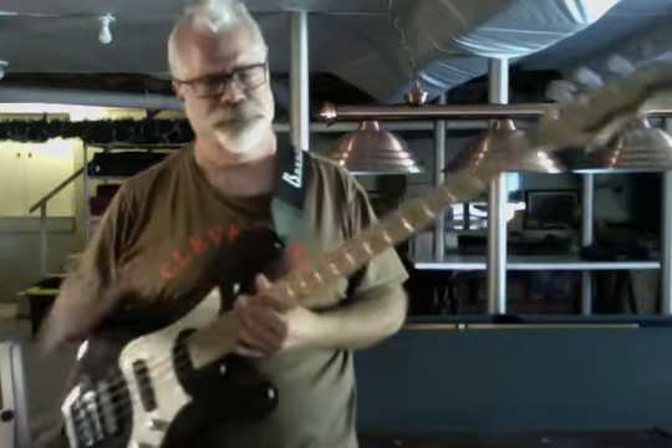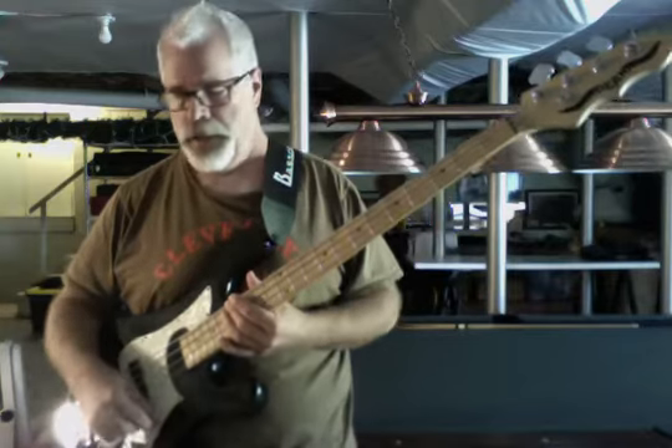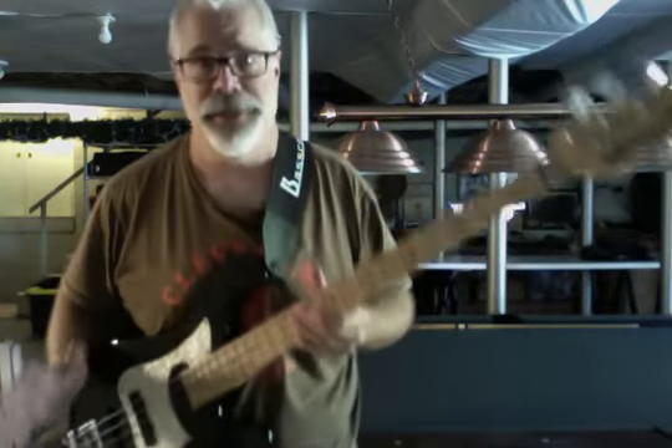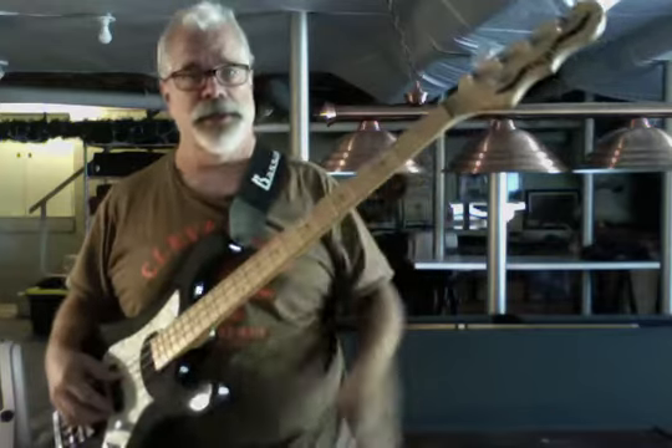I'll just go over some of the basics of it. I won't really go into trying to wow you with my playing because now that I've got pretty severe arthritis issues in my hands, it isn't that great anymore — but the bass is, so I'll go over it.